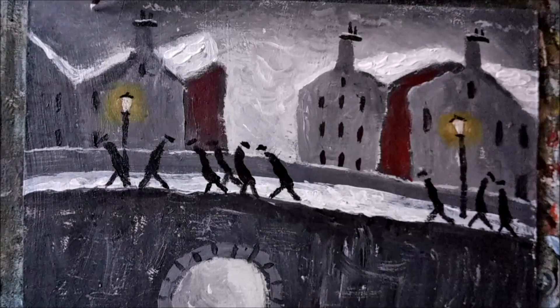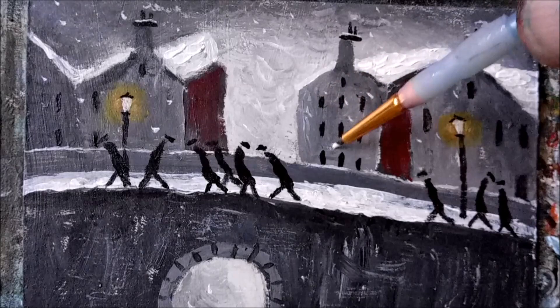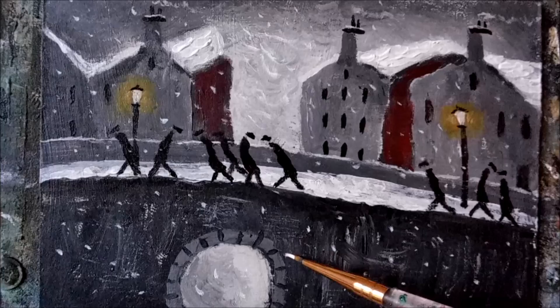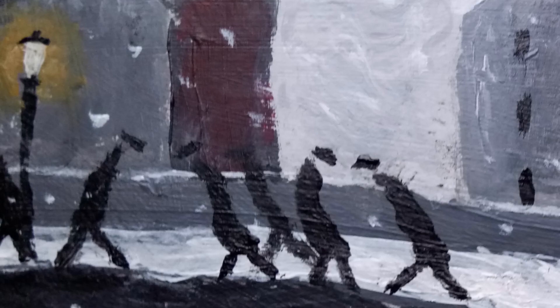A drop of snow now, and I think that will do us. I like to paint the snowflakes individually — that way I have better control over which direction I want the wind to take them. It's also fun to do. Let's pop it in a frame and see what it looks like. Okay guys, hope you enjoyed this one — if you did, leave a like, and thanks for watching. Have a good one! Bye bye!